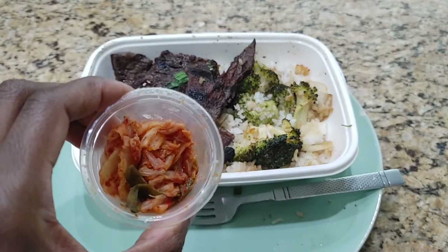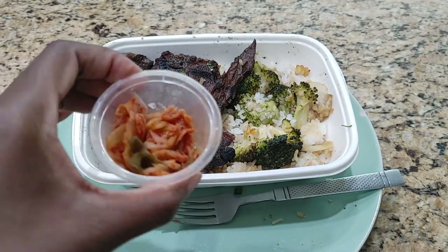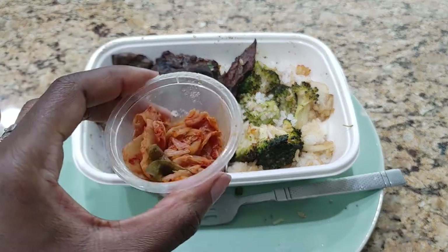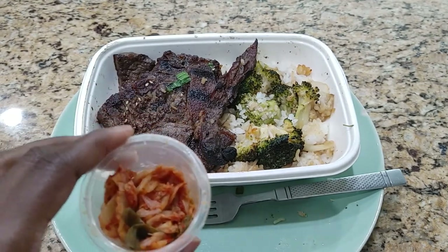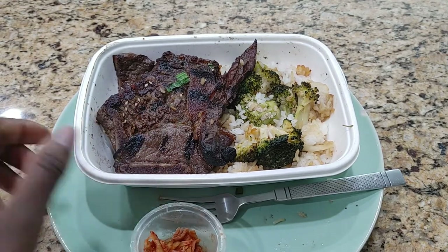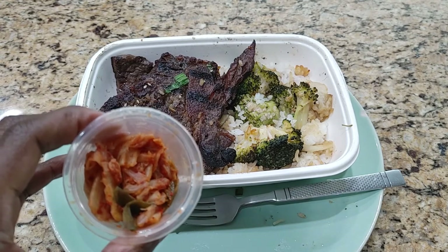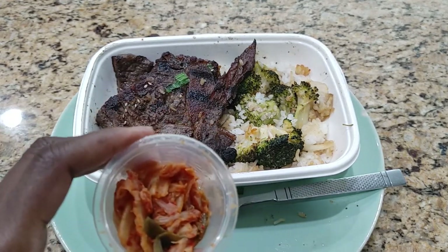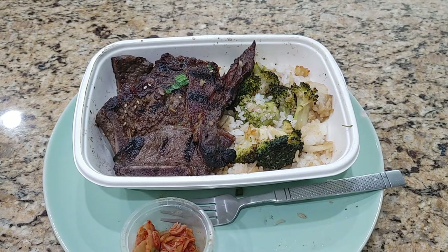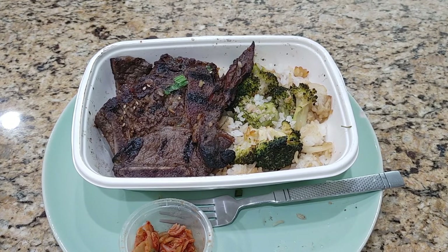I tried the kimchi. Normally I love kimchi. This is really, really bitter. It's not the spiciness that's killing me — it's the bitterness. I don't understand why it's so bitter. This is the worst kimchi I think I've ever had. I've never had kimchi that I didn't love, be it cabbage or cucumber. When I threw this into the oven I dived into the kimchi immediately thinking it would hold me over, but no. I'm not feeling it. I'm going to eat it with everything else and maybe that will balance it out.